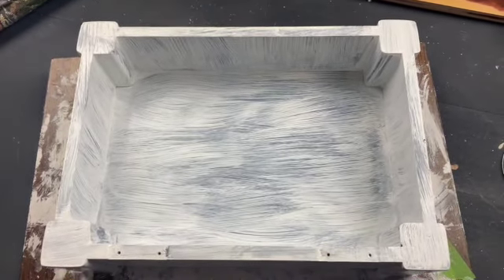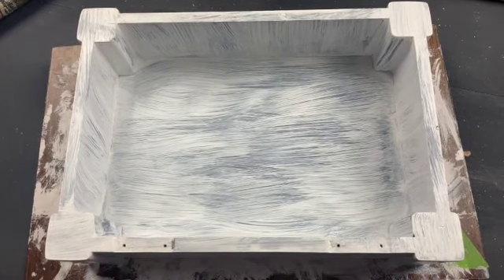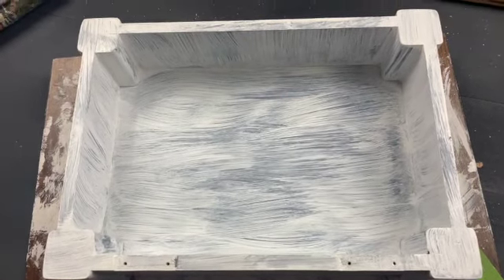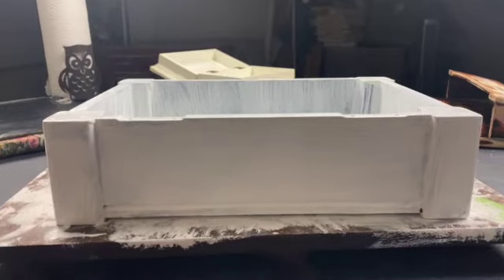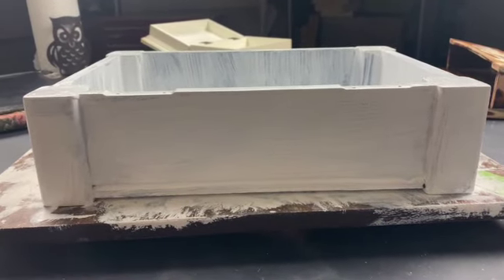Okay, that's after one coat and it's supposed to look bad — I'm just priming it. This isn't even the final color, but I don't have a whole lot of the color I'm going to paint it, so I want it primed well. On this side that's two coats, and I'm just going to prime it with two coats.